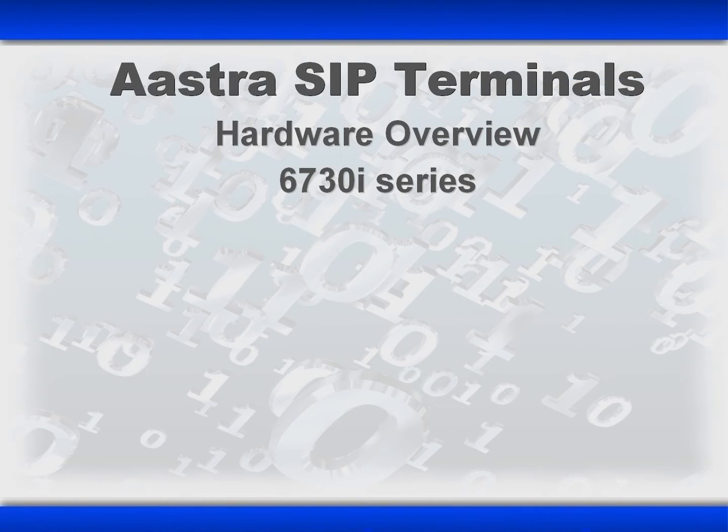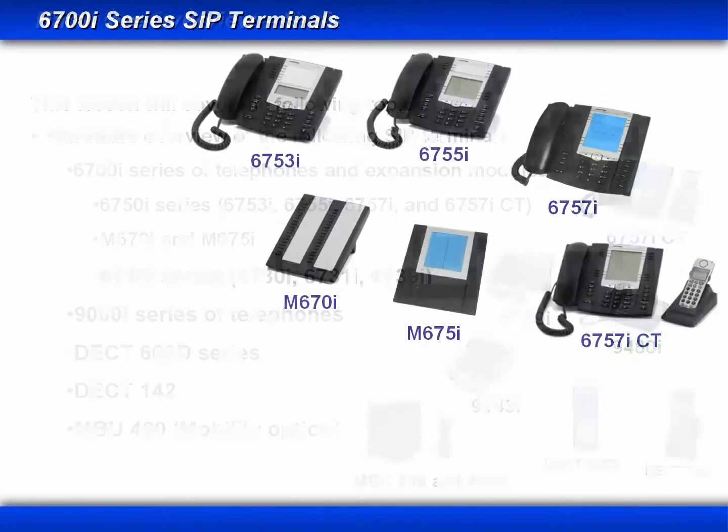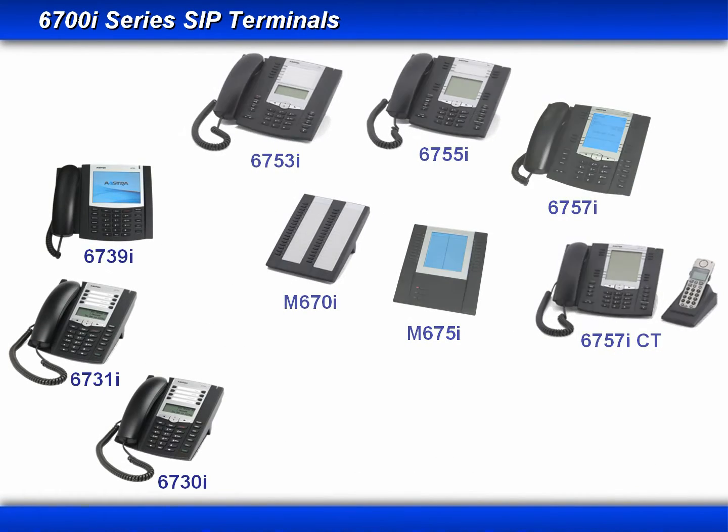Welcome to the AstraZip Terminals Hardware Overview 6730i series. In the last lesson, we covered the 6750i series of phones and two expansion modules. In this lesson, we'll continue with the 6730i series of phones.